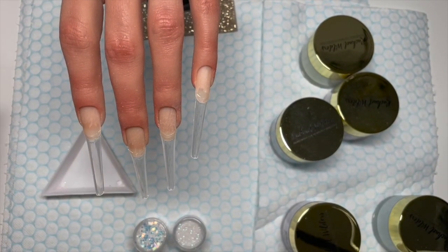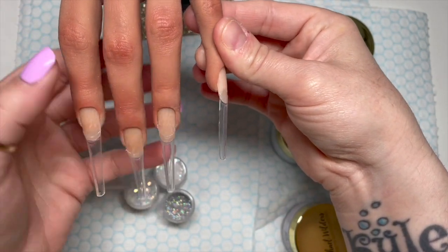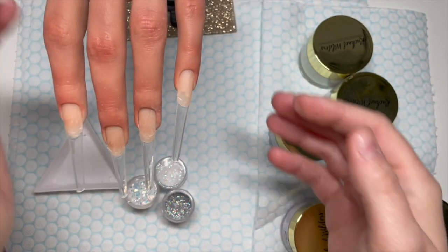Hi everyone, welcome back to a new video. Today I'm going to do some acrylics on my Aliana hand, which I love. I put this tip on wonky but I don't really care.